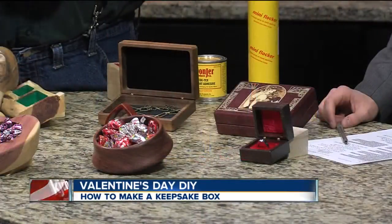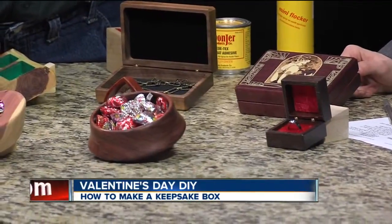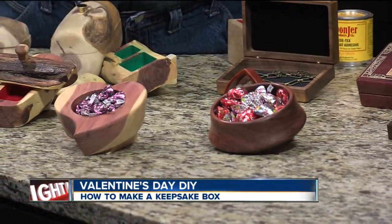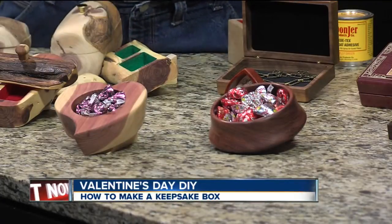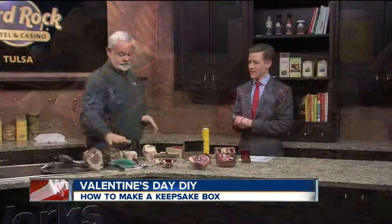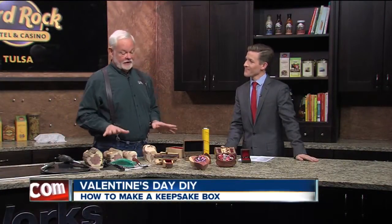Who doesn't like a candy dish this time of year? Around the newsroom, we need this right here. This is about an hour-long project: take a piece of cedar, cut it in a heart shape, drill a hole in the middle, put a little finish on it, and stuff it with kisses. What else do you need? We have classes from hand tools to power tools to help you figure out how to do all of these things.